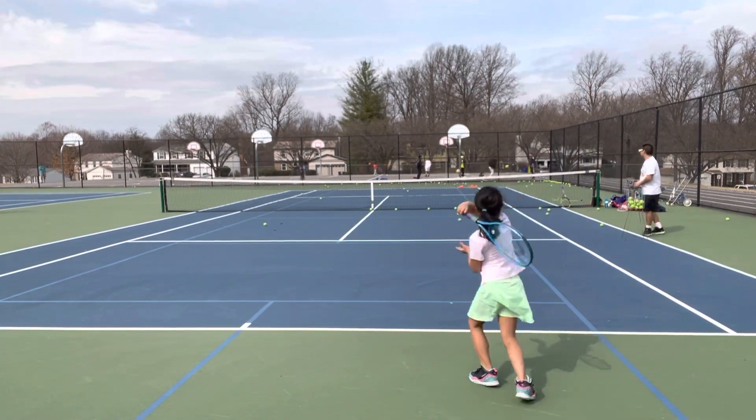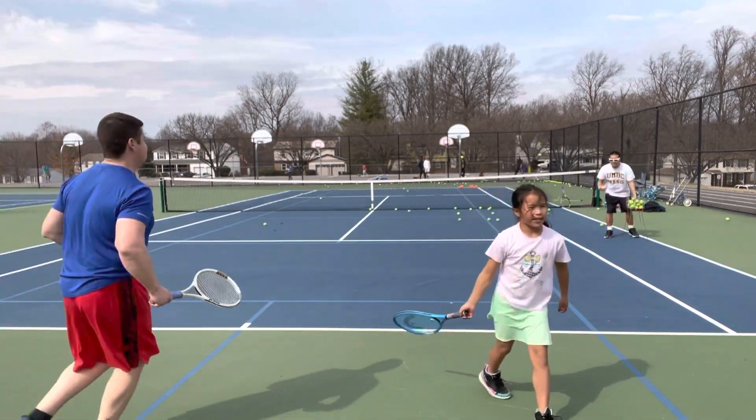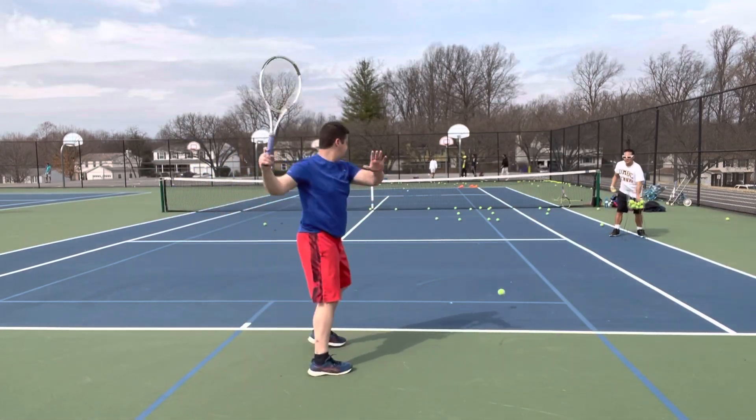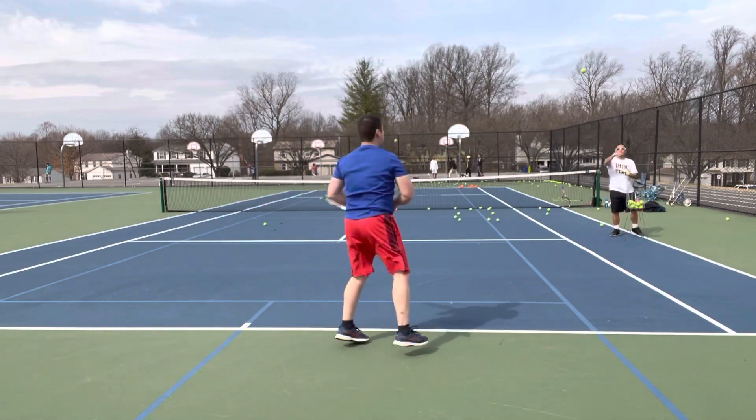Come on! Keep going! Switch! Uncle Tim's turn! Uncle Tim's turn, come in! Uncle Tim's turn!